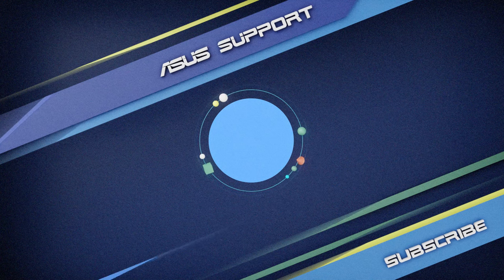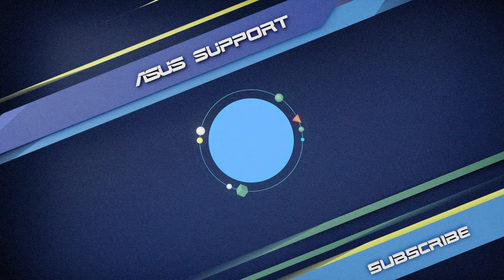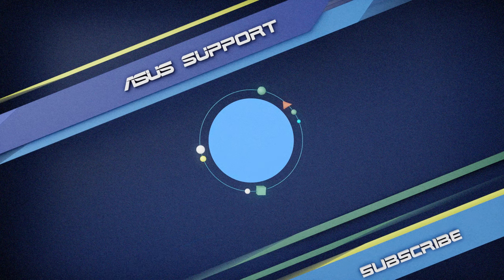Welcome to subscribe to our Asus Support channel. Like the video and share your comments below. We are happy to provide you with more useful information.